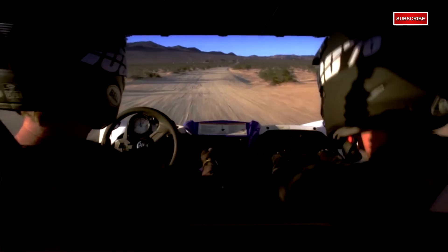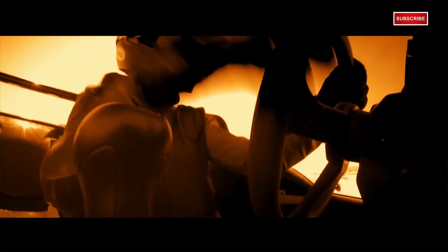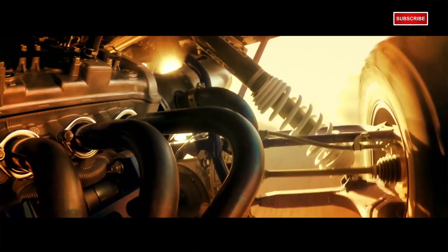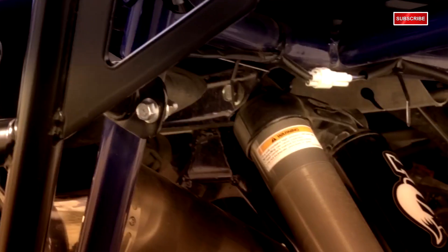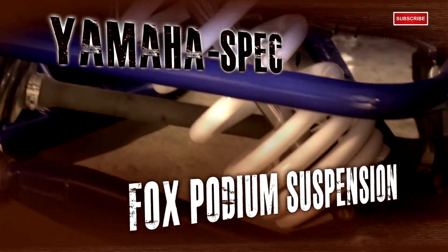Now another big topic has been turbos. Can-Am has one, Polaris just came out with one. We don't know if Yamaha is going to come out with a turbo model, but we do know that MPI offers an aftermarket turbo kit for this model. Having all that power is great, and having the ability to control that power is even better. But if you don't have a good suspension setup, it's all pretty much useless. That's why Yamaha chose the Fox Podium 2.5 RC2 piggyback shocks all the way around.